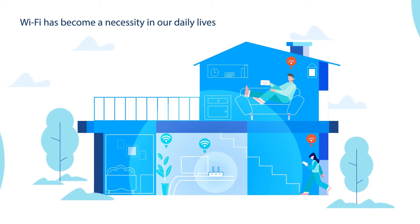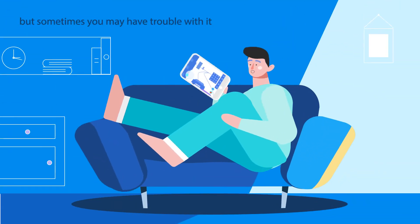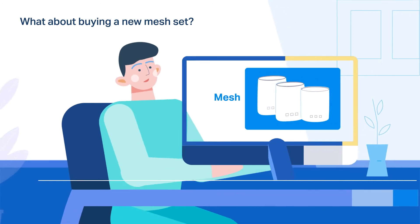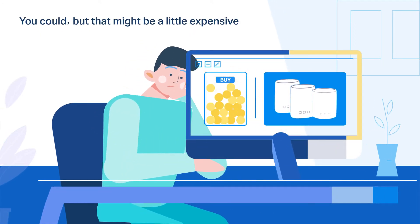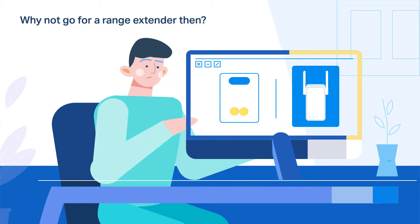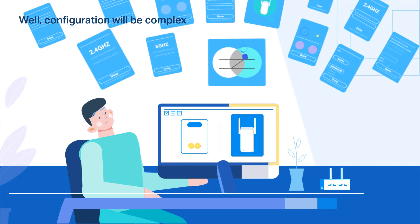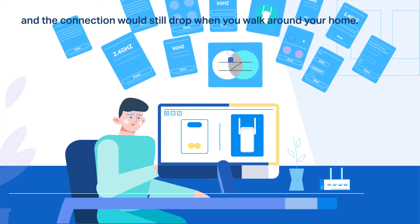Wi-Fi has become a necessity in our daily lives, but sometimes you might have trouble with it. What about buying a new mesh set? You could, but that might be a little expensive. Why not go for a range extender then? Well, configuration will be complex for one thing, and the connection would still drop when you walk around your home.